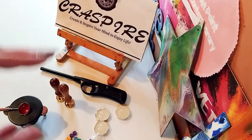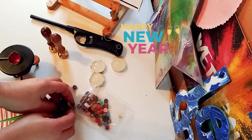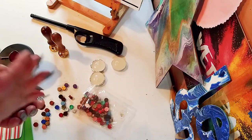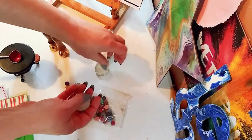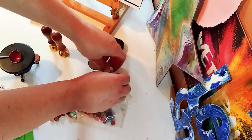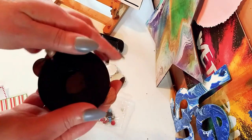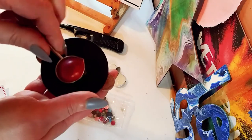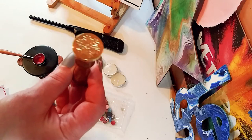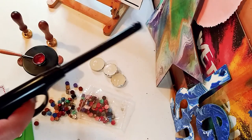Thank you so much to Craspire for sponsoring this video — the links to the website will be down below. Let me give you a better angle here. So here are the beautiful pieces of wax. You get 100 in this kit with those pretty colors. And then you get these little tea light candles — you get four of them. There's three here and one in my little wax melting burner, and here's the fourth one underneath. There's the little spoon — I left some wax in from last time; you can actually leave it in and reuse it. And here are the stamps: the snowflake one and the snowman one. Those are separate. And we've got our lighter ready to go.